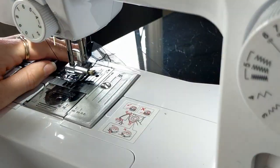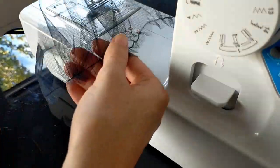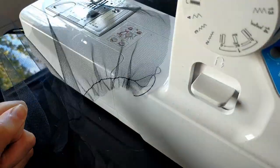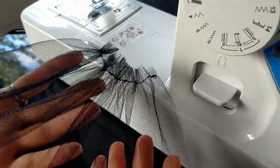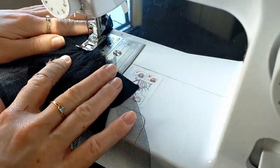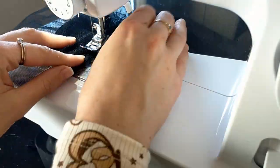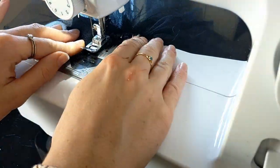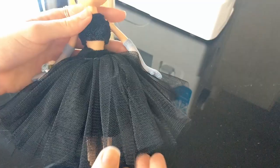I did this for two of the stiff tulle pieces and four of the lighter ones, then gathered the tulle by pulling on the bottom threads. I stacked the layers with the stiffer one underneath and sewed them down to a black lining fabric. I used a velour black fabric to make the waistband for the skirt to match her top, then sewed up the back and added some velcro. Not a perfect recreation but I think it's a good replacement.